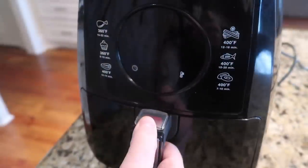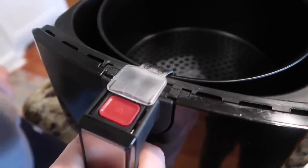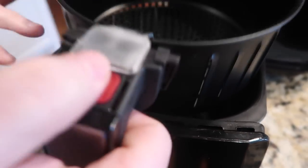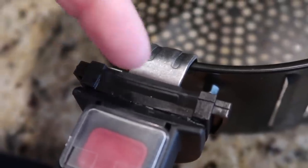We also want to share our experience with Caloric customer service. The problem we were having was with the basket — when you would take it out and start to lift the basket up, the basket would come loose from the pan and the pan would drop on the floor, even if it was in the locked position.